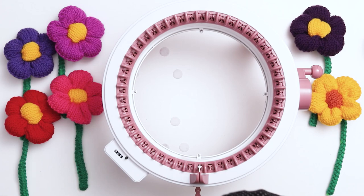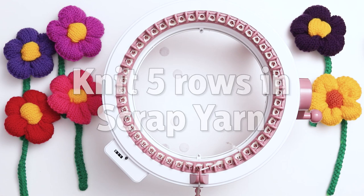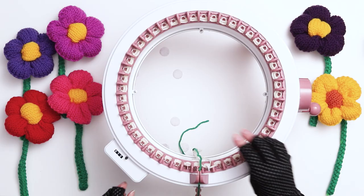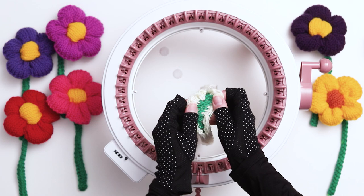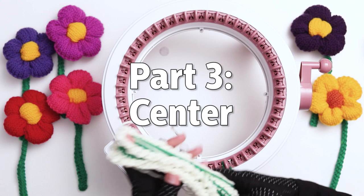For the stem, follow the exact same procedure as before, casting on and knitting five rows in the scrap yarn. Then switch to a green yarn. You don't need a super long tail for the stem — a regular length tail is fine. Knit three rows in green, then switch back to the scrap yarn for five more rows. Cut your yarn and cast off the stitches. Gently stretch out your stitches, and when you reach the stitches where you cast on, give the green yarn tails a quick pull to tighten up those two stitches. Put your stem aside and we'll knit the inside of the flower now.